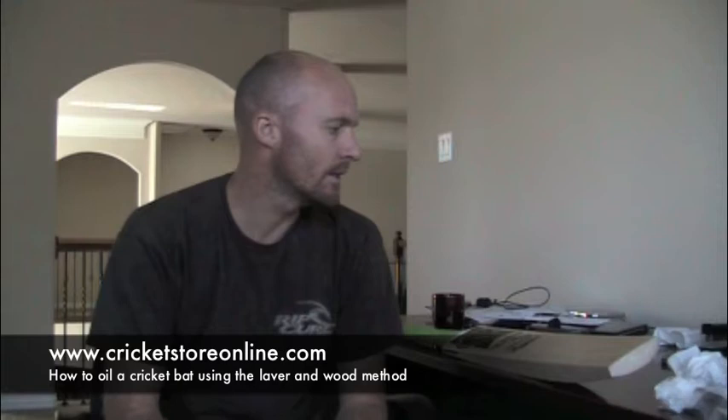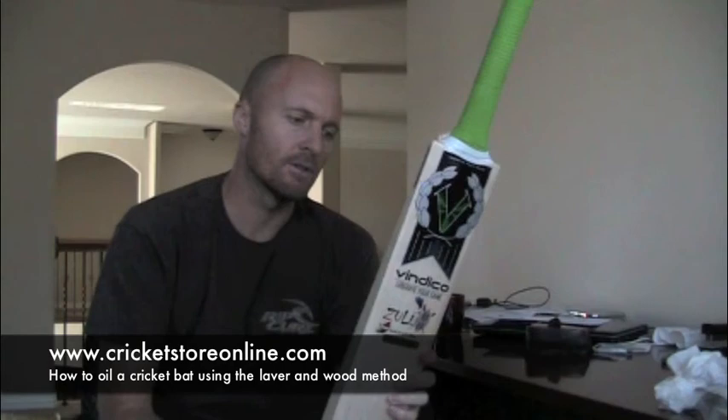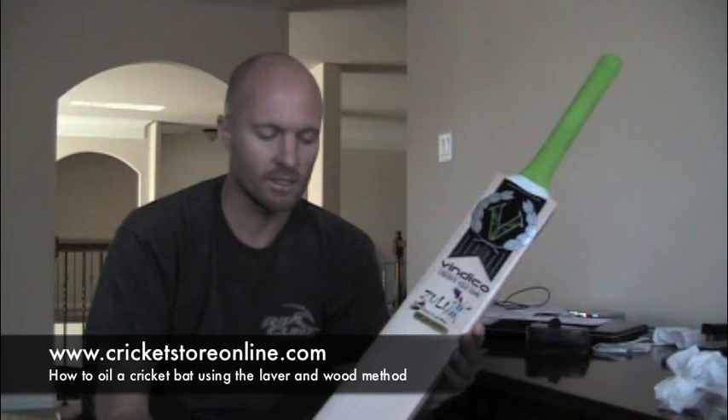Hi guys, it's Jason here from CricketStoreOnline.com and in today's video I'm going to talk about knocking in your bat. The bat I've selected is a new bat I've just received from the boys over at Vindico. This is one of the 2011 range bats — the Zulu Warrior Spirit of South Africa — which I thought was quite a neat gift, obviously as I'm from South Africa.